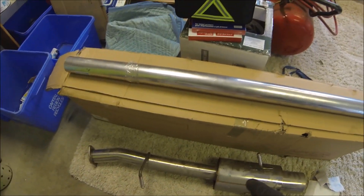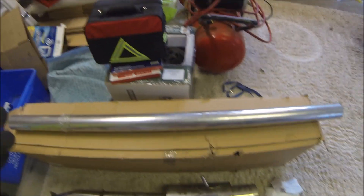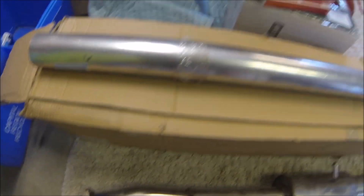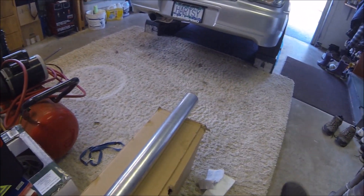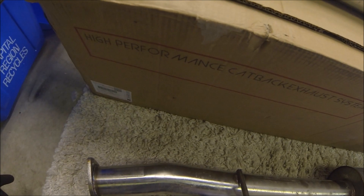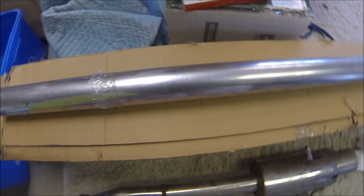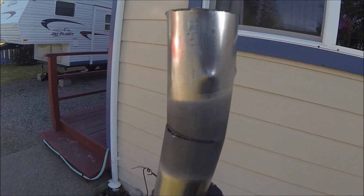Judging by this, there's one bend in it and then it comes out on an angle. So that's the plan, except this didn't match up with the mid pipe on what's already on there. So this is going to need to be pushed back about six inches further, so the bend needs to be somewhere in here — that's hopefully the plan.